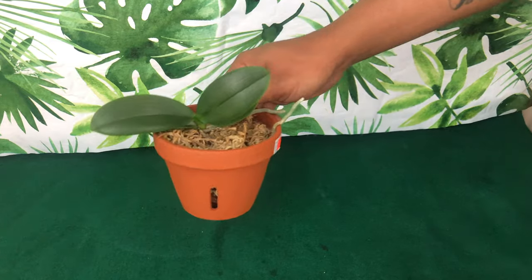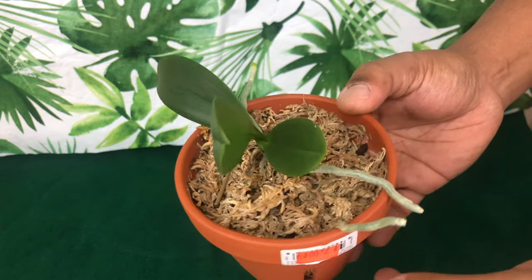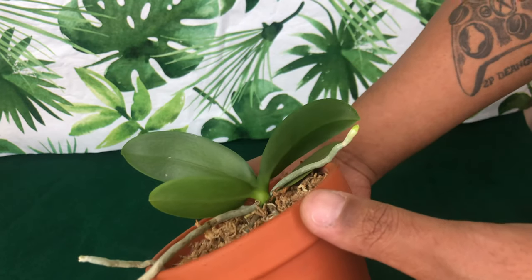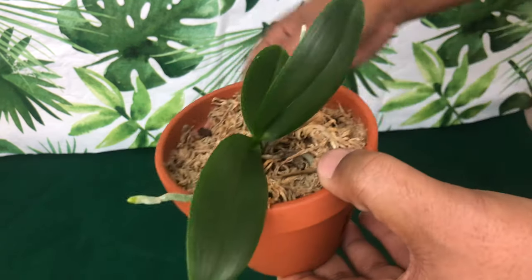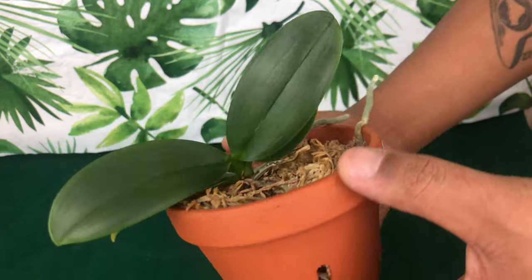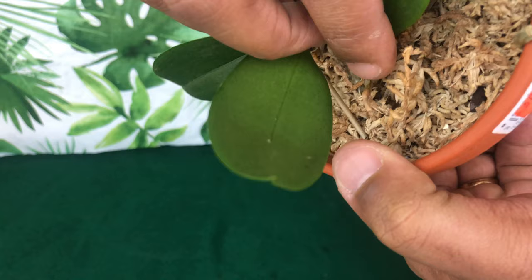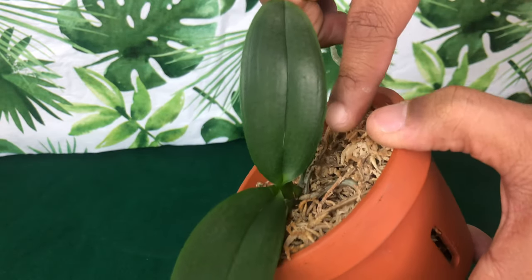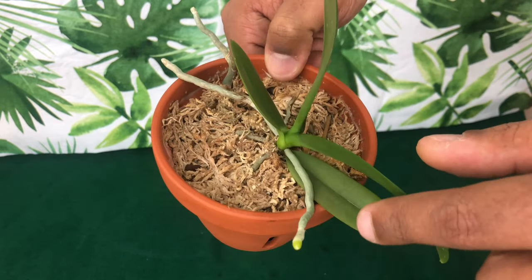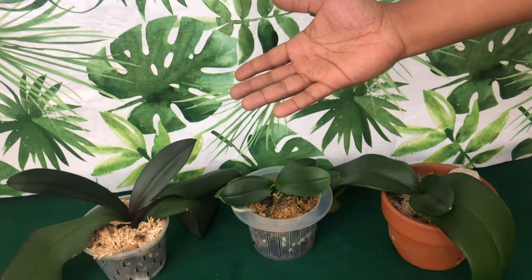This is another phalaenopsis — a keiki given to me at my orchid society meetings. That is one of the reasons I love going to society meetings. Last year alone in 2019, I got almost 10 orchids given to me at different times through my local orchid society. This baby is beautiful — it just came out of bloom, held on to that one bloom for about three months, and now is dormant with aerial roots looking for a new home.